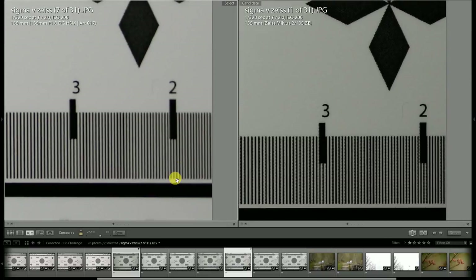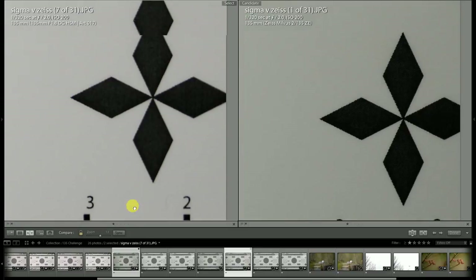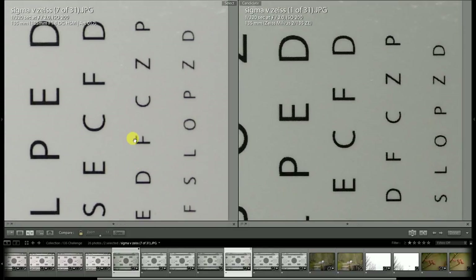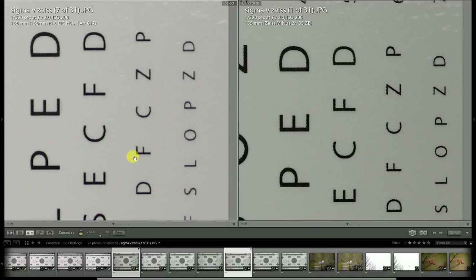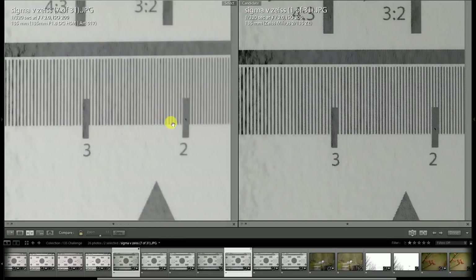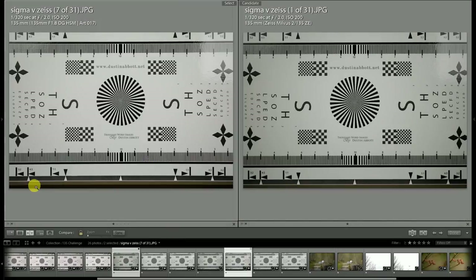The Zeiss is also a little bit more consistently centered. This particular copy of the Sigma is maybe a little bit softer on the right side — not a lot, but just a little — and there's definitely a pretty strong advantage for the Zeiss on the right side of the frame. One thing to note is that the 85mm Art lens was pretty guilty of being less wide than 85mm, probably somewhere around 83 to 84mm.